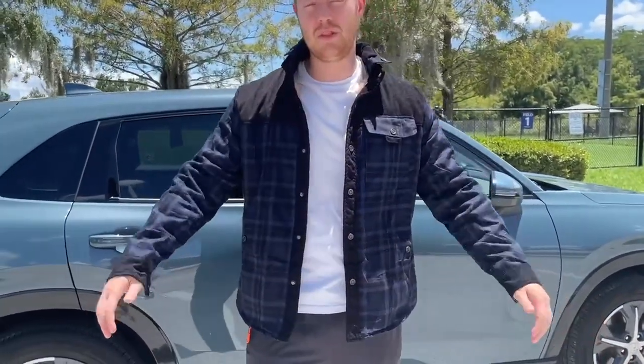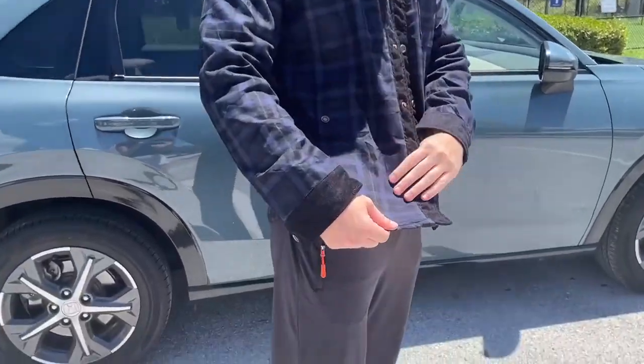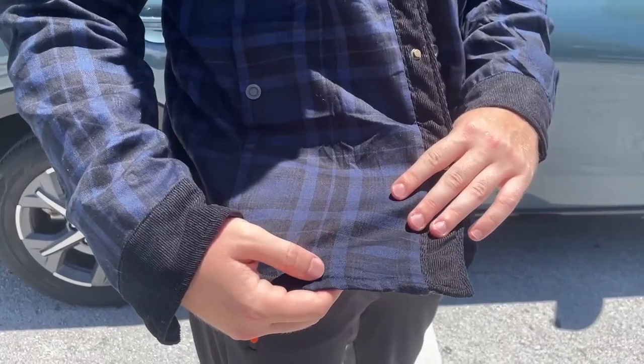Hello, today I'm very excited to bring to you an honest review of this long-sleeve jacket flannel from the brand Pemia. Right here I got the blue color, and as you can see it's got that flannel stripe plaid to it, so it's got blue and black mixtures of colors.